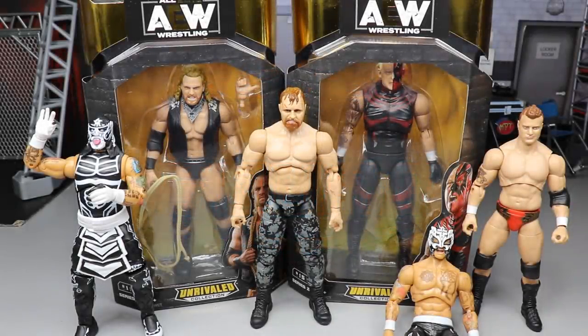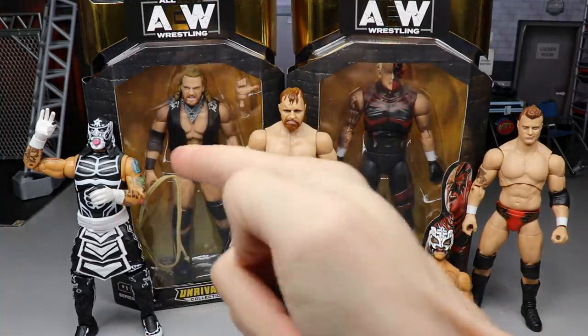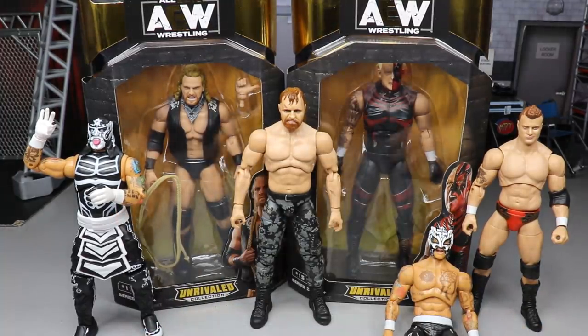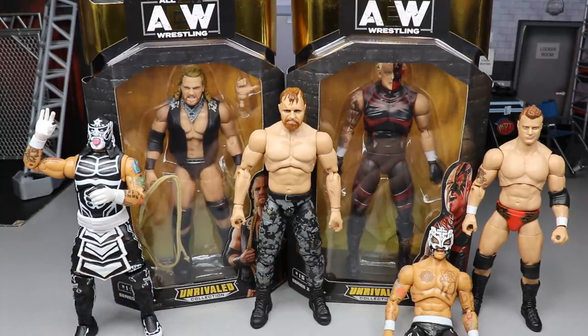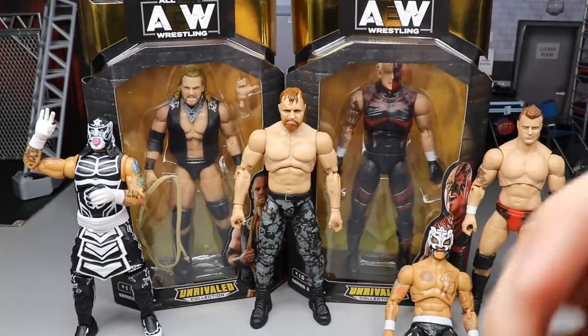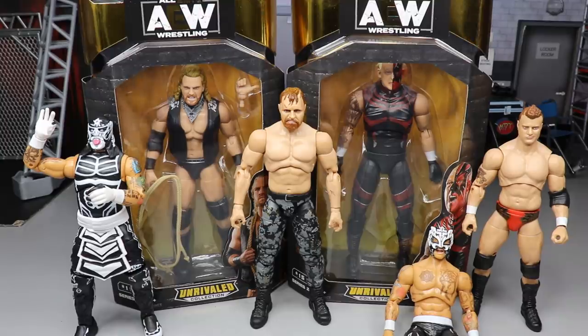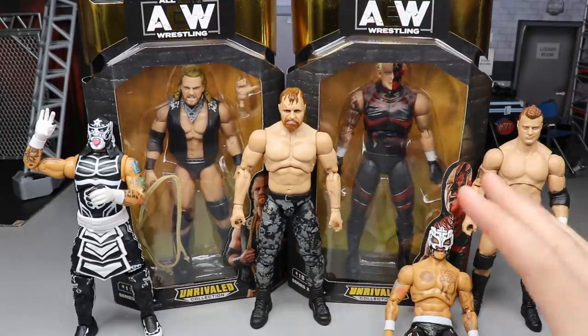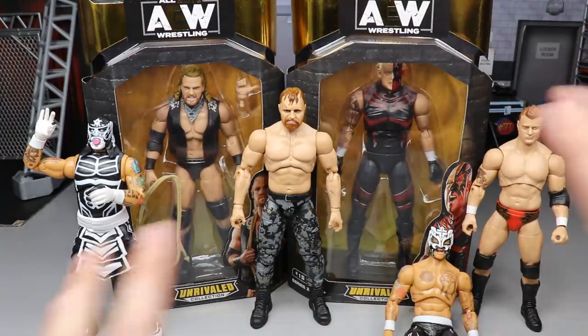Welcome everybody to an epic MDT toys video! This is our second upload of the day. If you missed our Rey Phoenix and Pentagon Jr review from earlier this morning, definitely go check that out. Today we're getting into our last two figures to review: Adam Hangman Page and Dustin Rhodes. We're also going to rank the full set from worst to best in my own personal opinion.